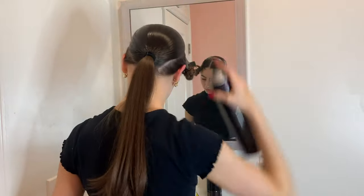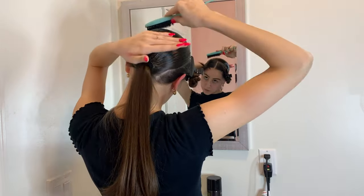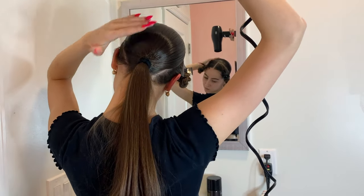Comb through to make sure it's very, very smooth, hold near the base of your ponytail, then start to hair dry and make sure it is very slick and stays in place.